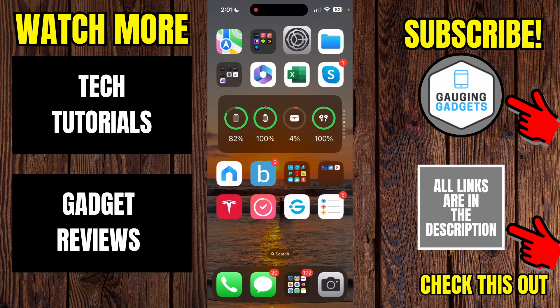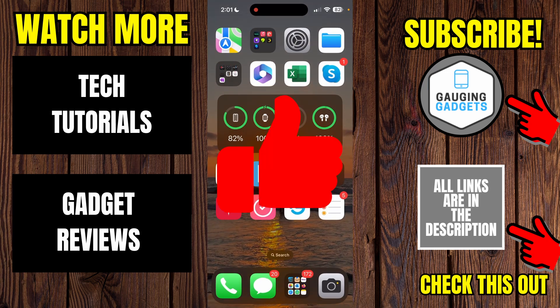We can then close the settings and we don't have to save everything because it automatically saves. If this video helped you, give it a thumbs up and please consider subscribing to my channel.